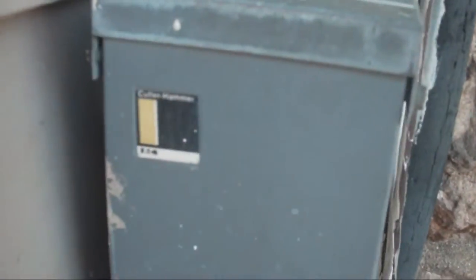Cutler Hammer disconnect box. You can see how old this building is because it's got stonework.